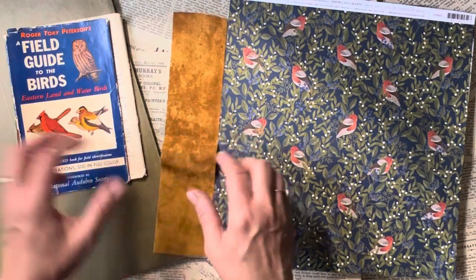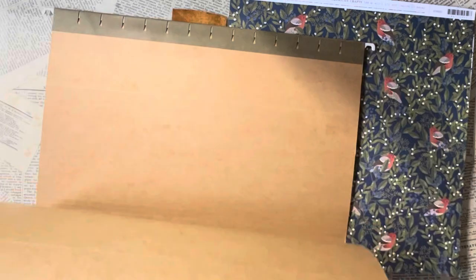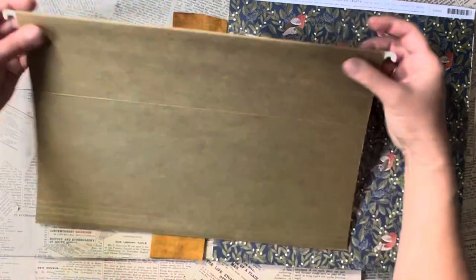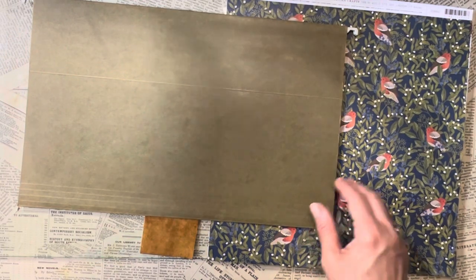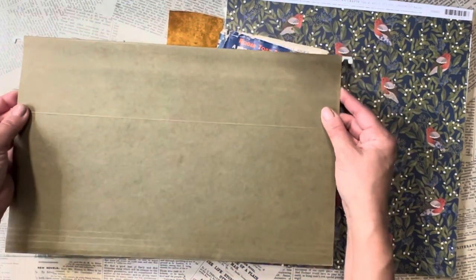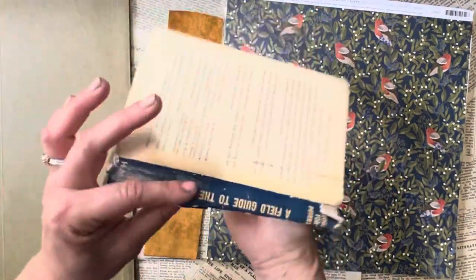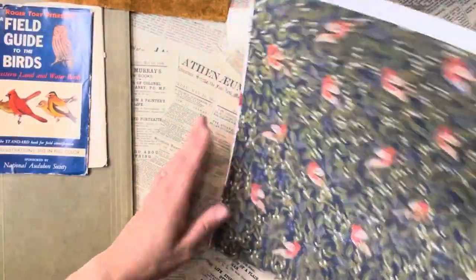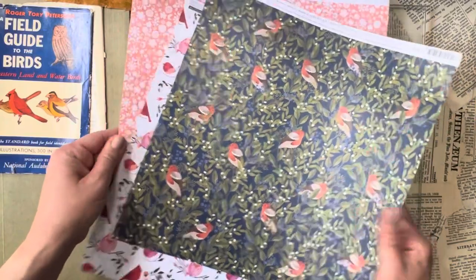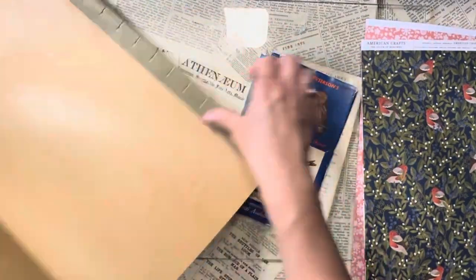I've picked out an old file folder — I get these all the time at estate sales. I have my book jacket, a little piece of cloth that might be handy, and I picked out some scrapbook paper that I thought might be interesting. The first thing I have to do is cut the metal piece out of this file folder.